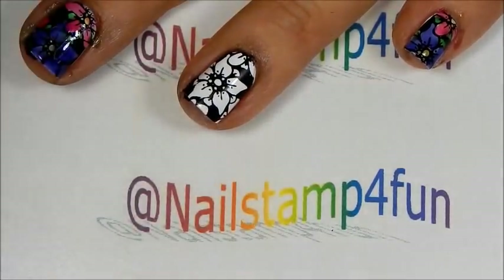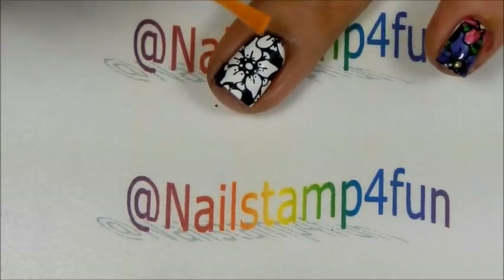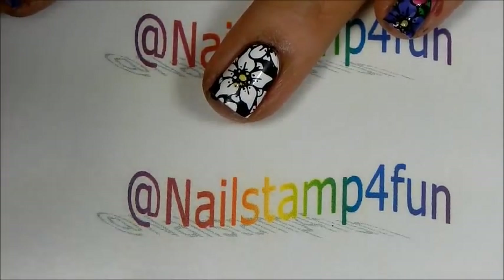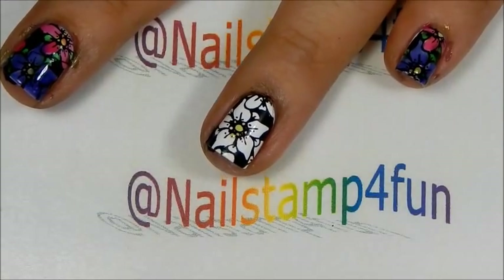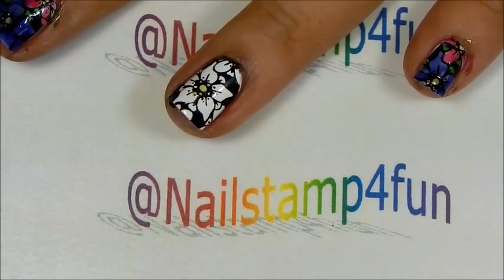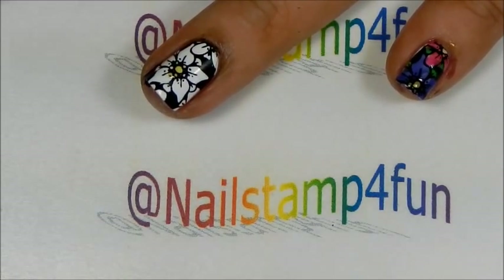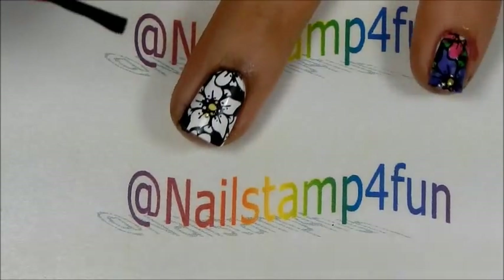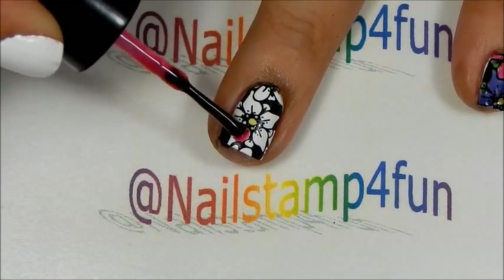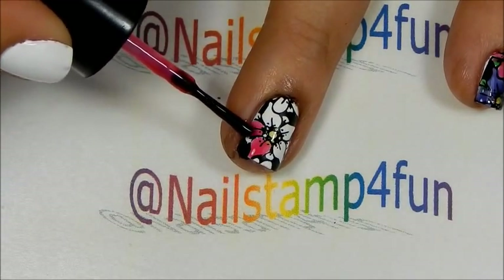First I'm going to use the yellow one from the OPI Sheer Tints and just add a dab of yellow in the center of the flower. Then I'm going to take the magenta color that I created and fill in the flower. Of course, you can do this with a dotting tool or another detail brush — I'm going to do it just with the brush, being very careful not to make a mess.